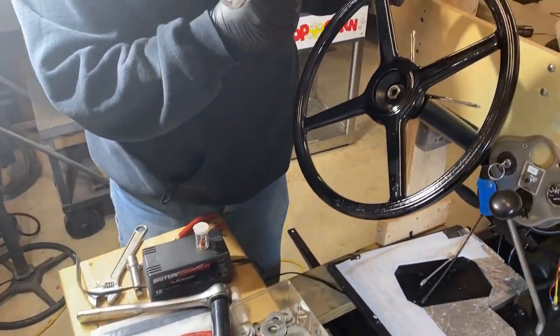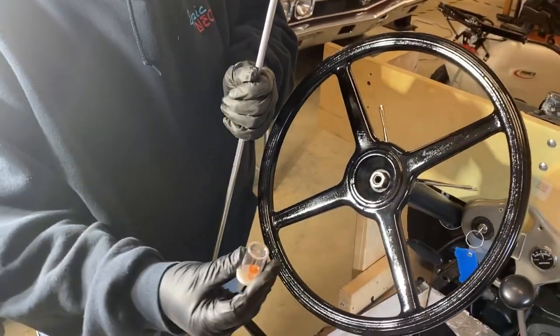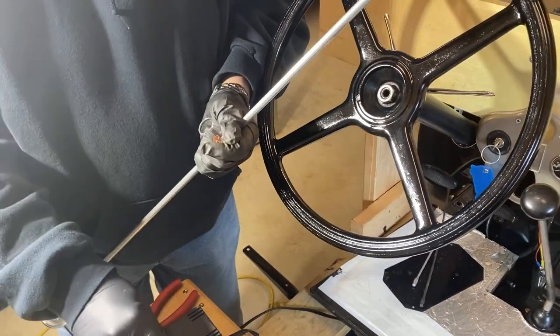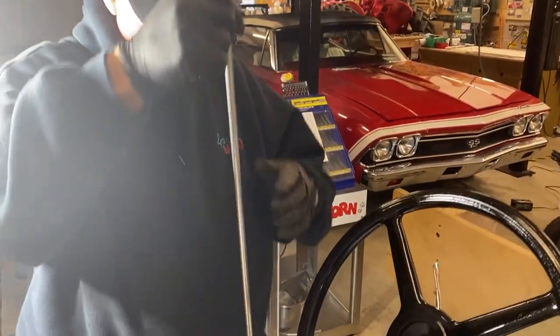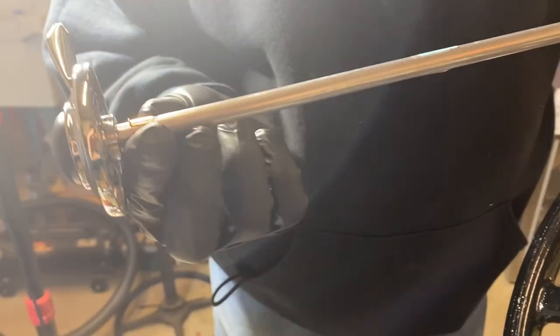We're going to do our horn button rod. The first thing is we should put this new brass bushing in. That'll keep things nice and smooth so the rod and the horn light switch will turn. Now I've got that pushed on there.